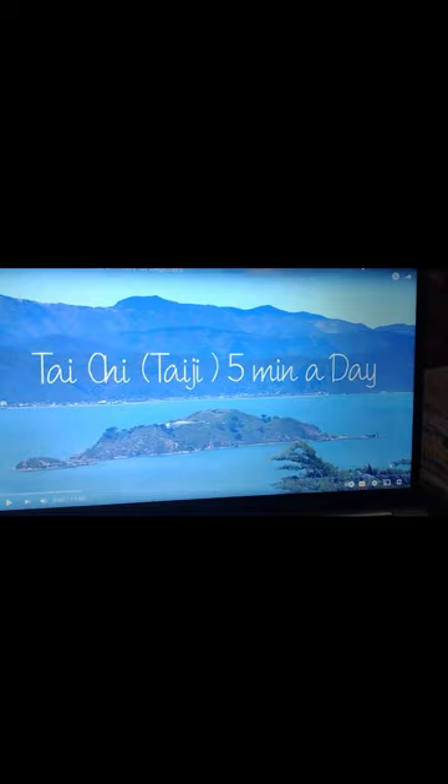This is the website from YouTube that I go to for my Tai Chi workouts. It's only five minutes a day, but it really helps.